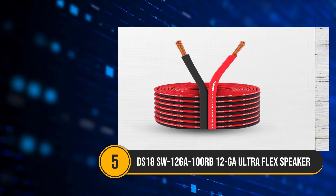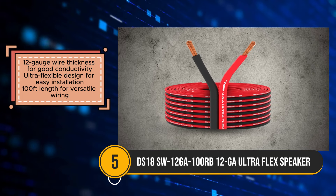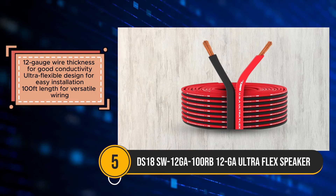The DS18-12GA UltraFlex speaker wire emerges as a cost-effective choice for basic audio setups, offering a blend of affordability, versatility, and ease of installation. With its 12-gauge wire thickness, this cable ensures good conductivity.